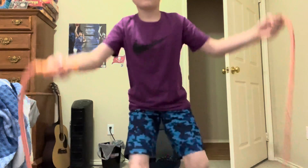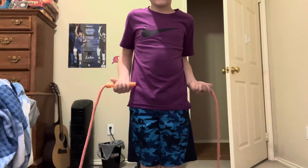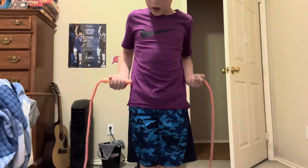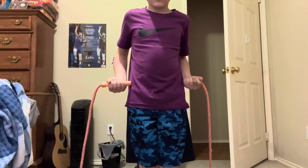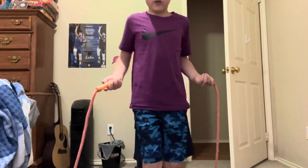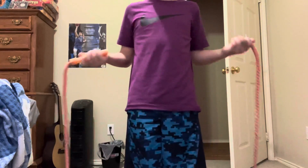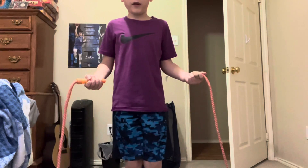What you're gonna do is you're gonna hold the jump rope by your waist, like right in the middle. And then you're gonna want to turn it. You don't start with the jump rope right here — you start with that.